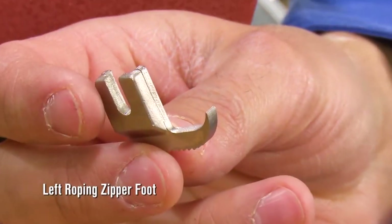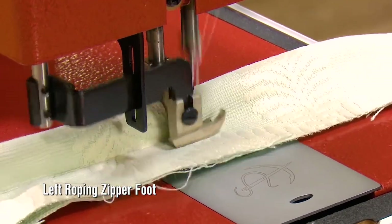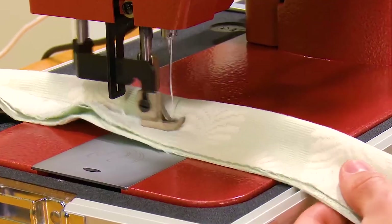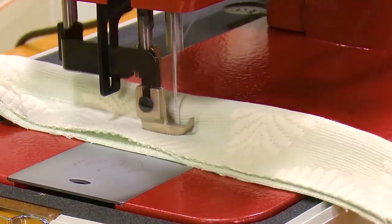The Premium Package also includes the left roping zipper foot, great for sewing right up against a hard object like zippers or this extra large piping application.